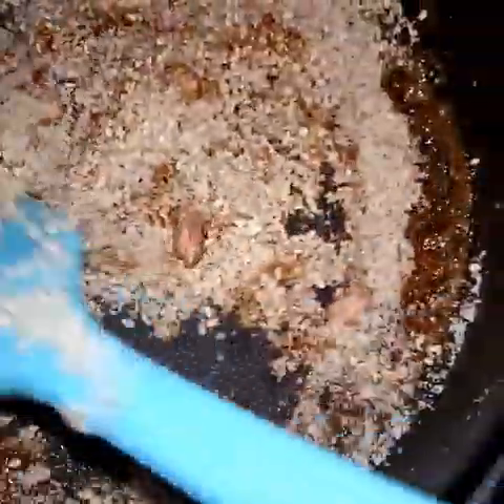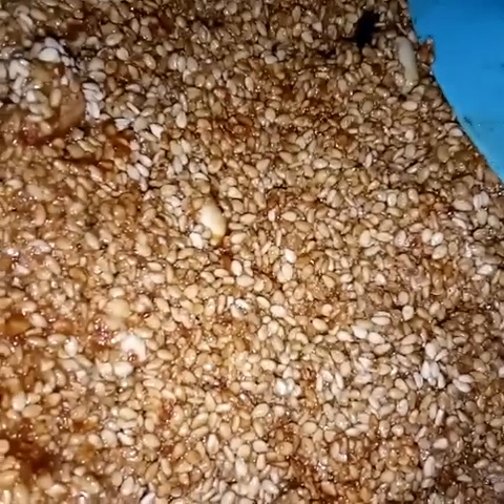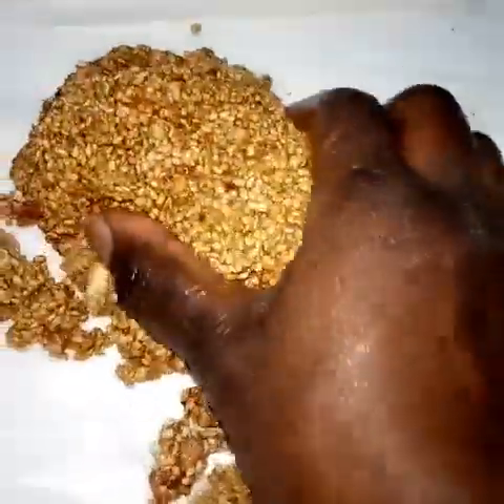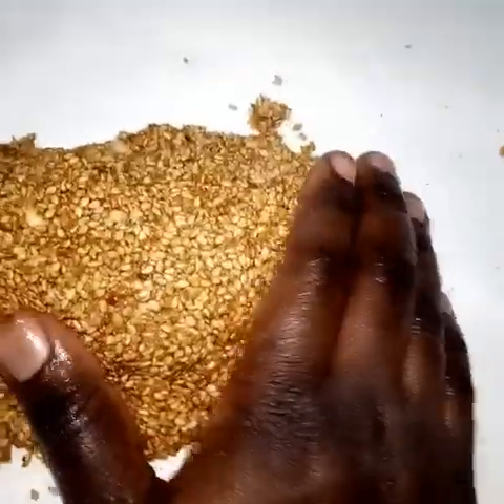I did grind the groundnuts but not fully — I left some whole just to see how it would come out. I also added the cardamom together with the groundnuts. While it is still hot, take the mixture and place it on parchment paper. Put some cold water on your hands because the mixture is hot, and make it compact like a dough.